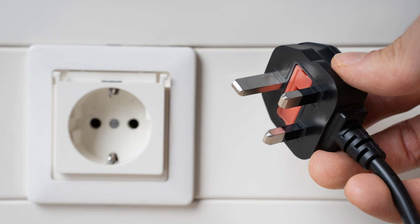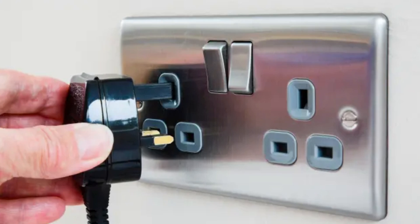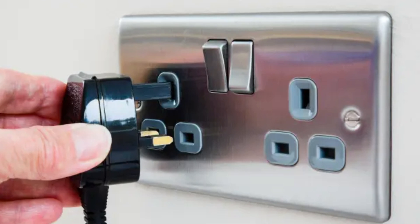Next, we'll check for power. Is the power indicator light on? If it's not, try another outlet or swap the power cable if you have a spare.